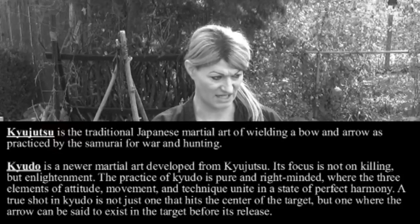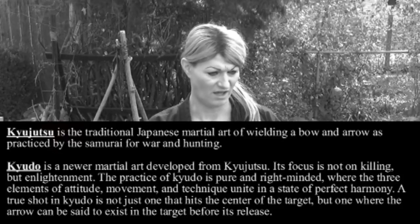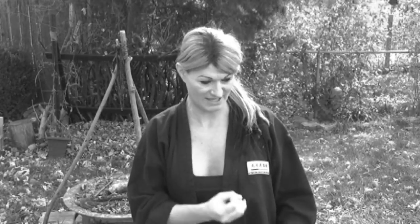Kyujutsu is meant as a skill used in war on the battlefield. We don't do Kyudo here. We're not looking for self-enlightenment through the practice of the bow and arrow. That is not our purpose at this school. Our purpose is to study this as a weapon and be able to use it functionally — whether it's to protect ourselves, to go hunt game, or to supply food. We want to be able to use this weapon as a tool for what it's meant for.